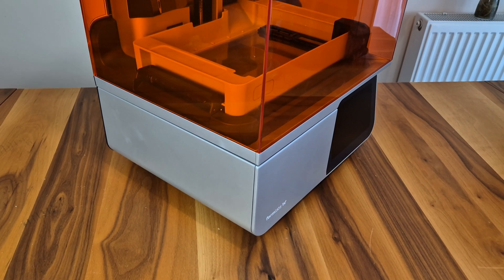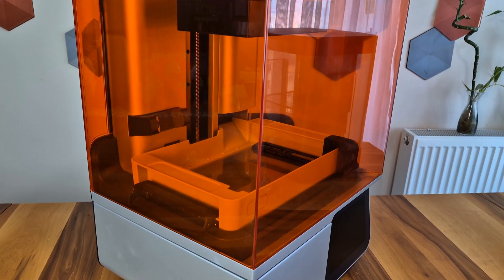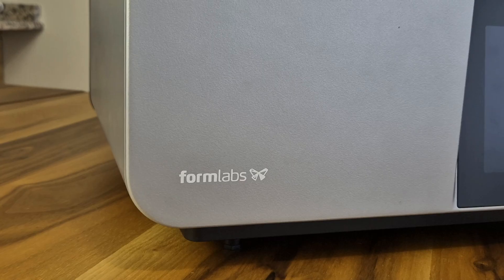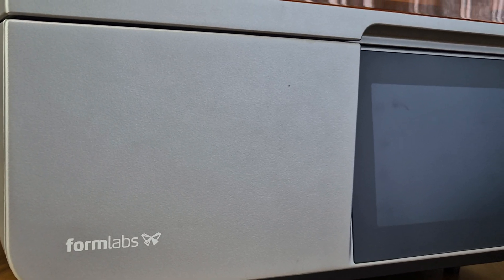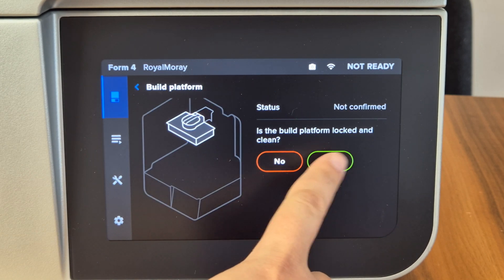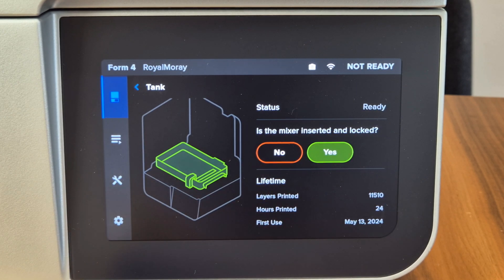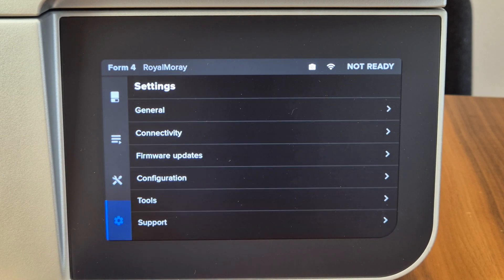In the Formlabs Form 4 model, some of the classic materials and lines from previous models have been continued. As in the older models, a grey metal body and an orange UV protective cover have been used. The sharp frame and lines along with the curves at the top and bottom give Form 4 a nice touch. There is a large colorful touchscreen located at the bottom right corner of the printer. It is an easy-to-use 3D printer — though it was new to me, I did not encounter any difficulties.